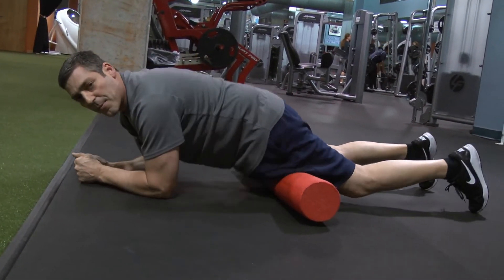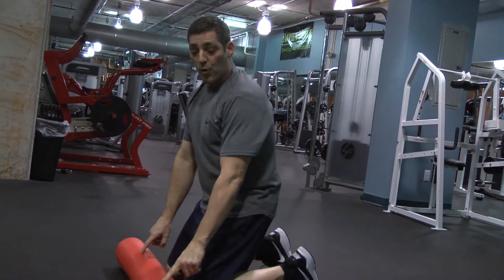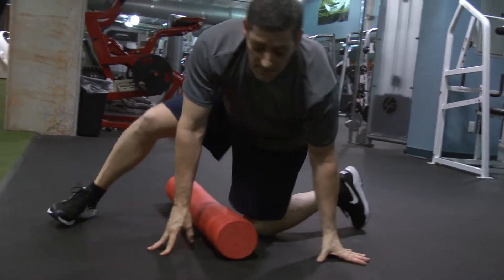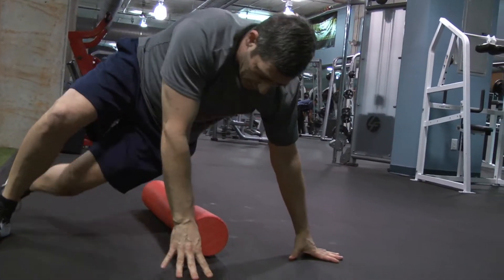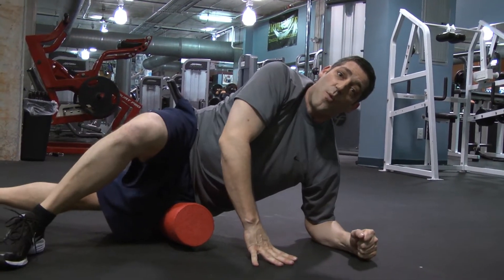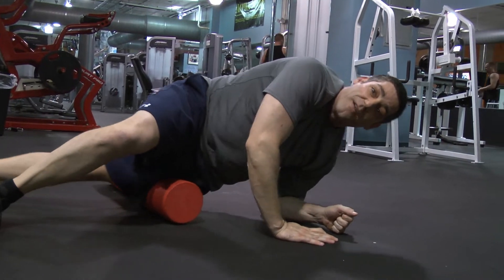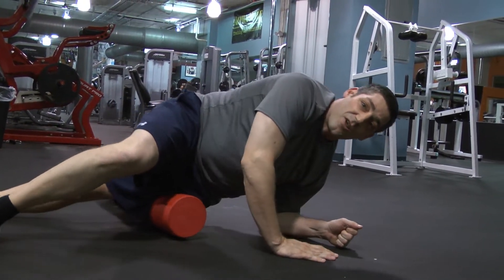Now I'm going to show you how to use the foam roller on your IT band. Keep the foam roller in the same position and go ahead and lay the side of your leg right on top of the foam roller. Then literally move back and forth, just like so.